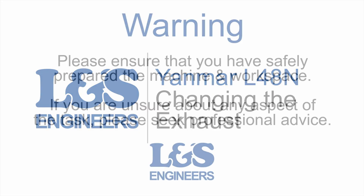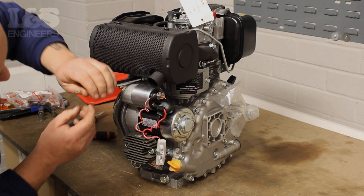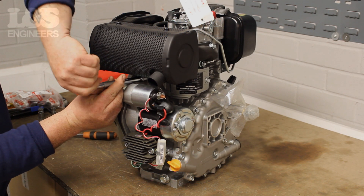Today we're going to change the exhaust on the Yanmar L48N engine. If the exhaust is damaged or worn then it's advisable to replace it.